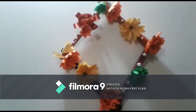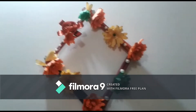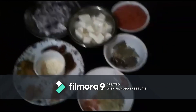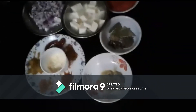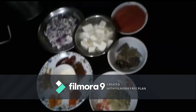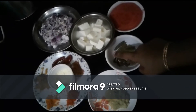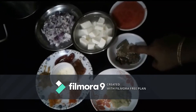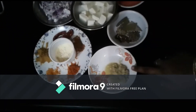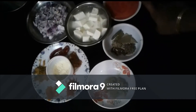Let's see what ingredients we need. These are very basic ingredients needed for a paneer gravy. We need about 3 grams of spices, 1 tablespoon of ginger garlic paste, and 2 tomatoes.